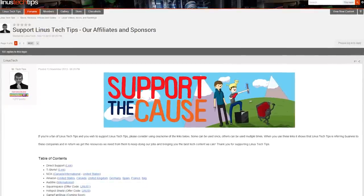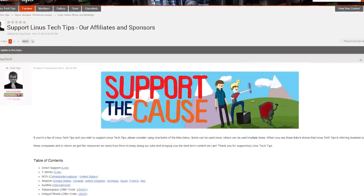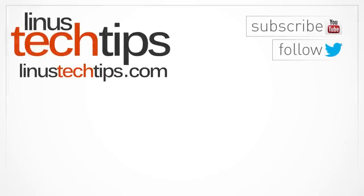You can buy T-shirts, give us a monthly contribution, or change your bookmarks to sites like Amazon to one that includes our affiliate code so we get a kickback whenever you buy something. Thank you for watching, and as always, don't forget to subscribe to Linus Tech Tips for more unboxings, reviews, and other computer videos. We'll see you next time.